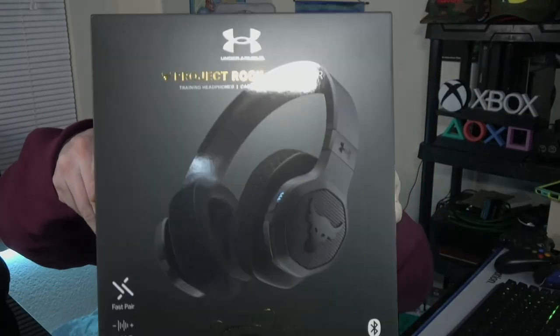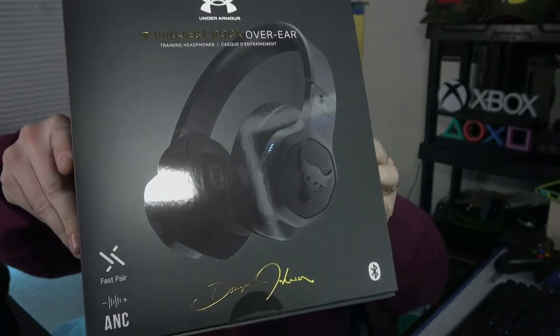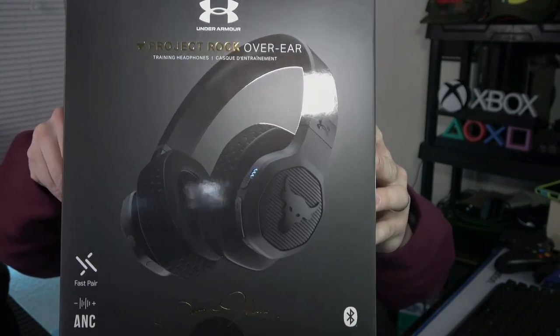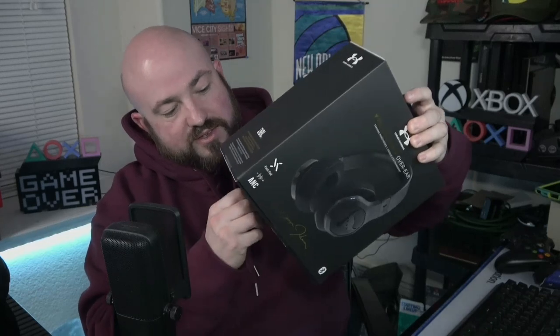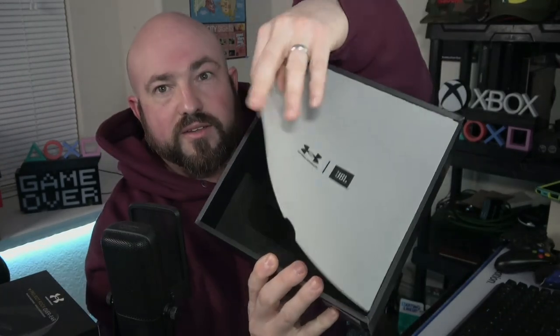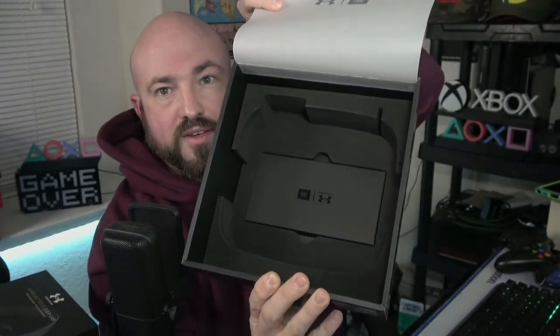This ginormous box is what they come in — I got the black ones. They were on sale for right around $150 from Under Armour's website, and they had an additional 30% off code. I paid like $105 for these and I'd been wanting them for quite some time. It's a very large package, and just to give you a quick overview of branding, you can see the JBL logo as well as Under Armour, plus some information and startup guides.